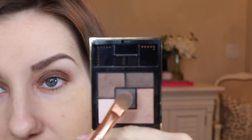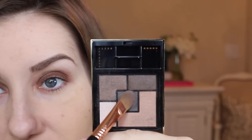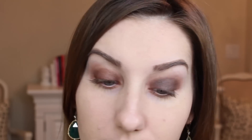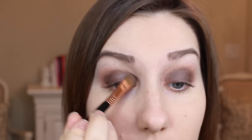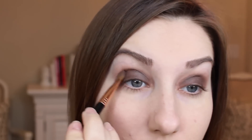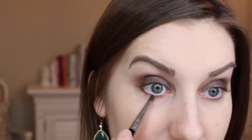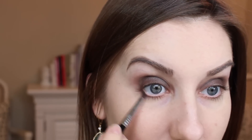It doesn't have to be perfect because we're going to put shadow over it. Taking my YSL palette, I'm going to go ahead and start right in with the middle darkest color and just layer that right over the brown. Then I'm going to take a little of the same color on a pencil brush and get it right underneath my lower lash line.